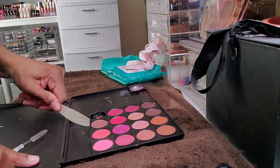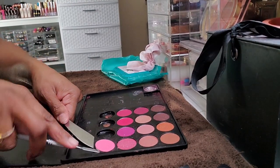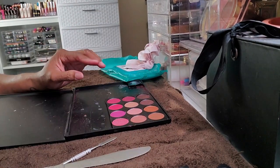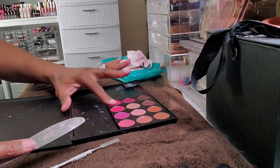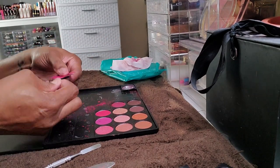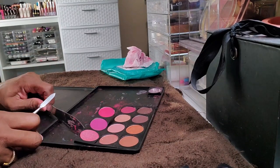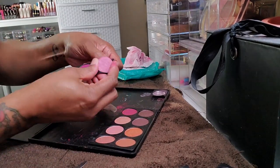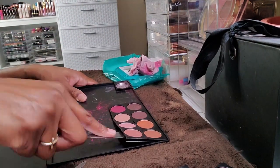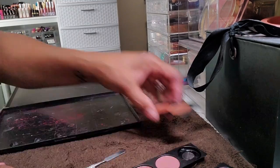Occasionally some of the shadows would just pop out on their own after me maneuvering it a bit, but other ones took a little bit of prying. After doing this palette, I'm a little hesitant to try and depot any Morphe palettes, but I have seen people successfully depot those easily using a bit of heat — so we'll see how that goes. This is by no means a depotting tutorial; I'm just learning how to do it trial and error. I don't have great patience with things like these — I kind of just like to get in there and work it out.